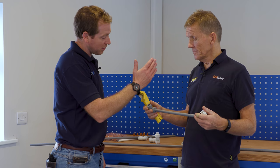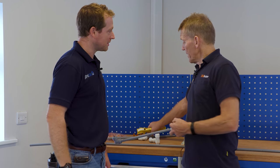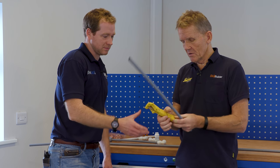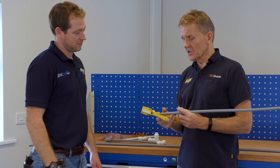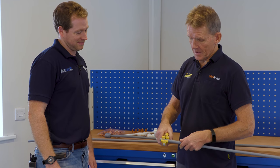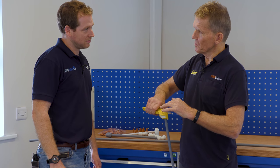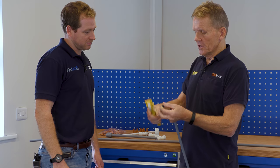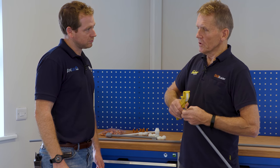Cutting it — obviously never use a hacksaw. When you cut plastic pipe you want a nice clean square cut, so use proper pipe cutters — these give you a square cut. As my cutters get older, I find a little twisting action stops the pipe going oval.